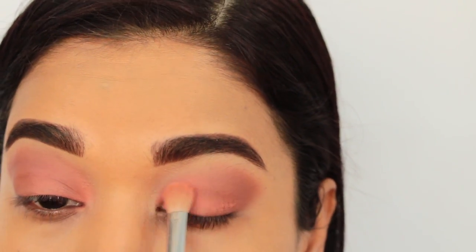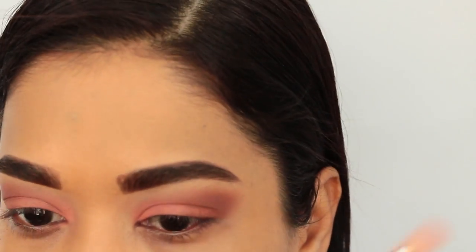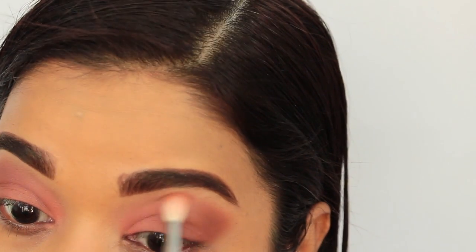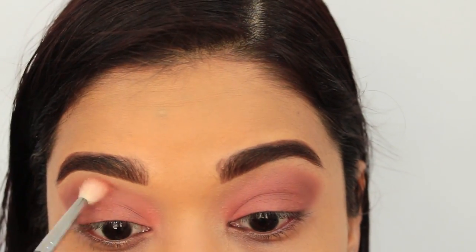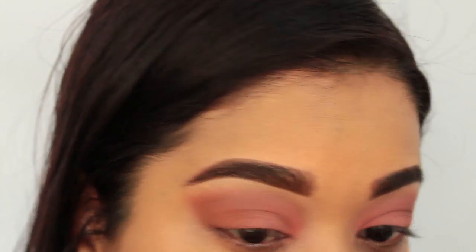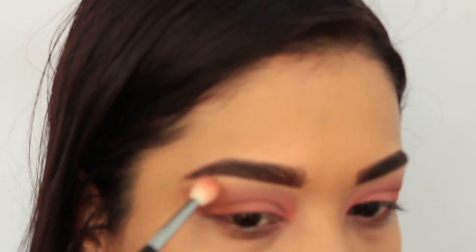Going to the next side — doing the same thing. I'm tapping the Clove shade first onto the lid, a little bit above the crease, then going in with the blending brush to blend the edges out and blend it into the brown so it all looks like one color. I'm going in with a little bit more Clove to blend above the crease, then going back in with a little bit of Cinnamon to pack that right there and blending the edges.